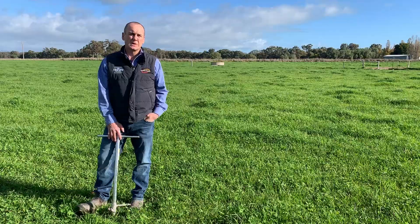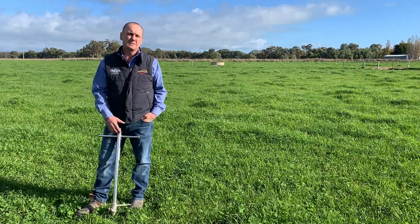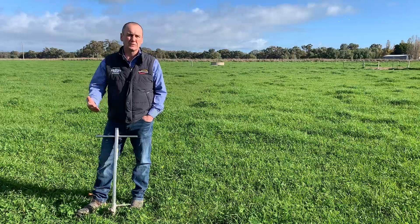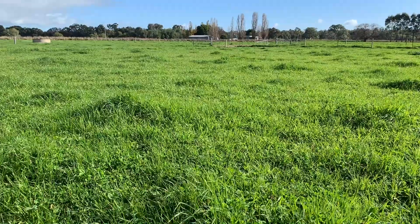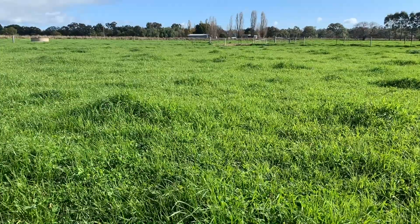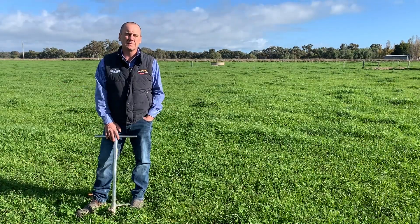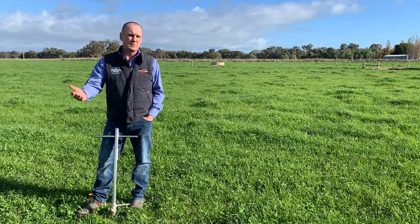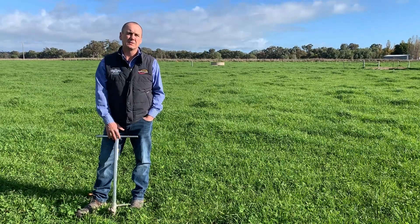One of the other reasons why we really want to sample in spring is because we can identify any areas that are atypical of the soil. Behind me you can see urine clumps and dung clumps. If we sampled these in the autumn or summer when we couldn't see those clumps and they were just dry grass, we could be sampling high levels of phosphorus and potassium, leading to false results.